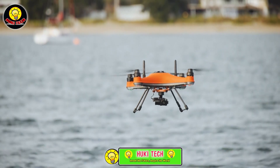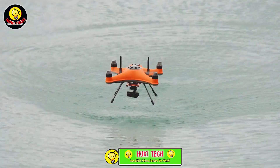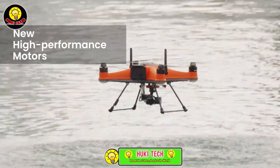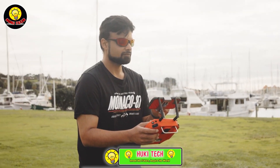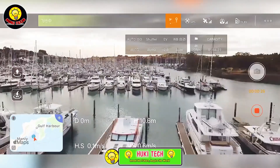With a 30-minute flight time, it provides ample opportunity for scouting and bait deployment. Priced at $2,500, this drone is more than just tech — it's your fishing companion, blending innovation with the excitement of the catch. Ready to redefine your angling adventures? The Splash Drone 4 awaits!